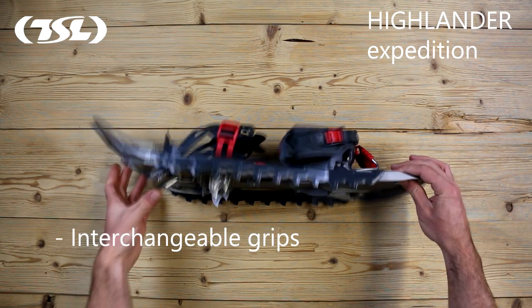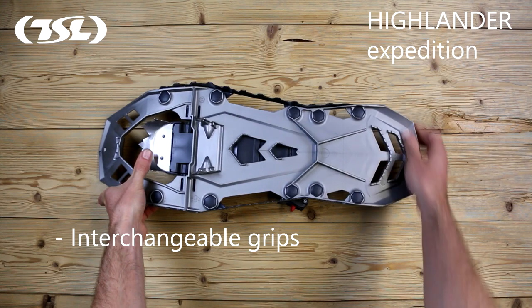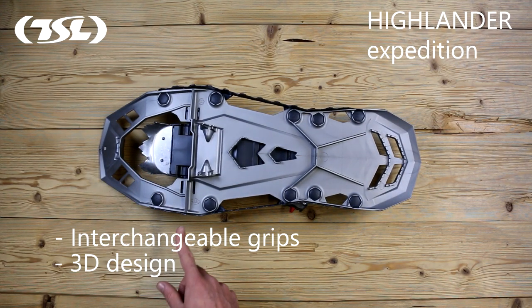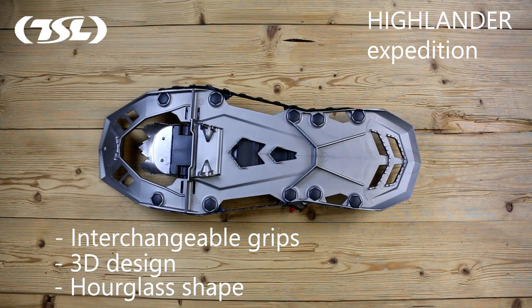The interchangeable grips located around the edges of the frame provide excellent grip on all types of snow. The 3D design and hourglass shape help prevent you from slipping whilst going up, while providing enhanced grip for downhill sections.